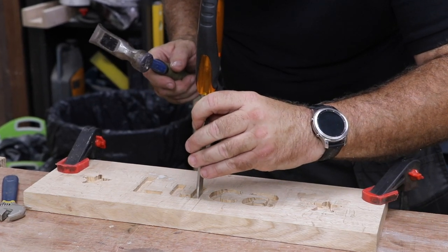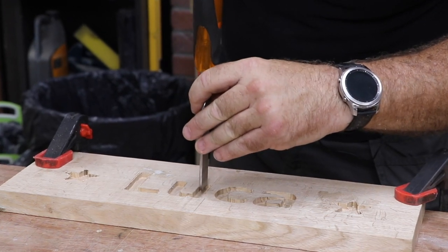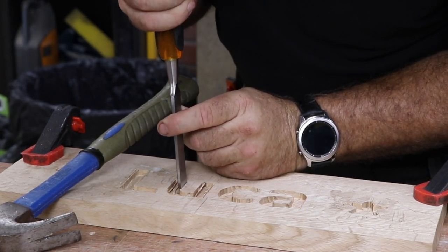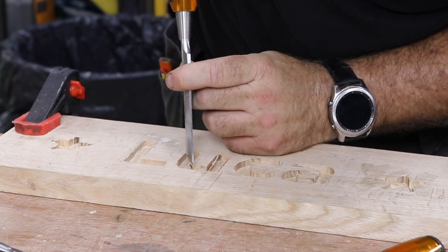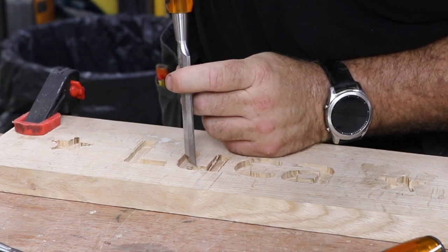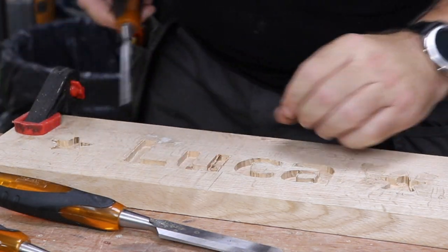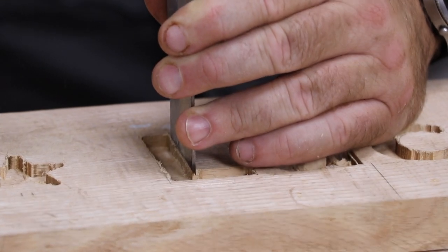These are through-tang chisels, which means that the steel piece that makes up the blade extends all the way through the handle to the top of the strike plate, which means I can use a hammer rather than a mallet with them with no threat that they're going to fall apart. Here I'm using a set of Vaunt chisels from ITS of varying sizes, which really helps — sometimes you need a small chisel for the corners and nooks and crannies, and other times you need a large chisel to get the straight sections nice and straight.